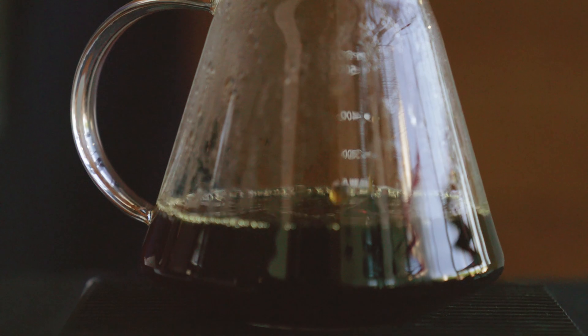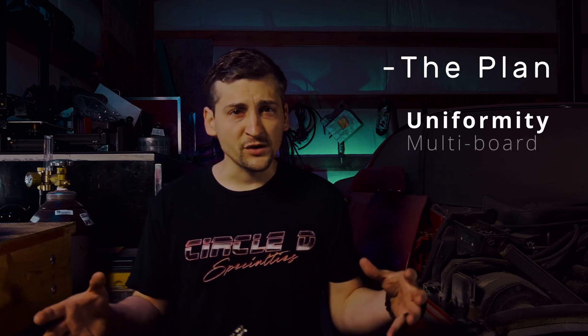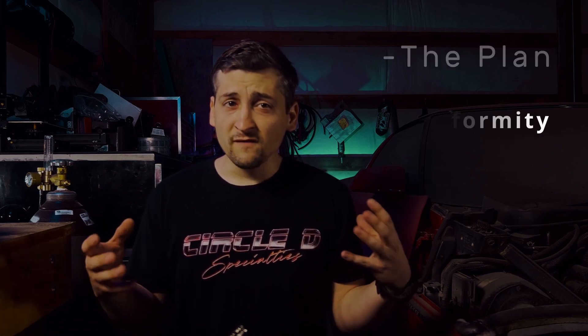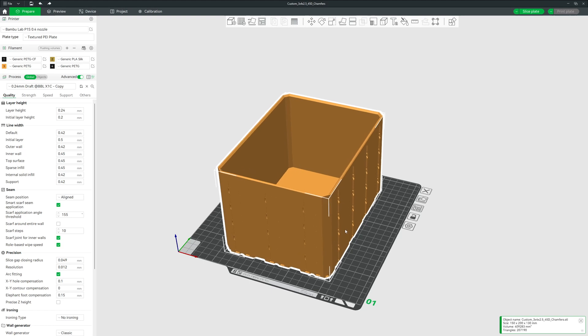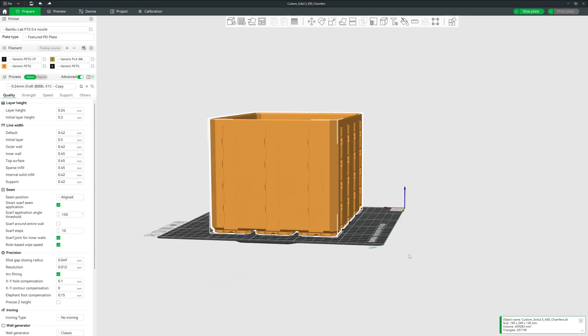Cue disaster number 2. Jonathan is one ocean and 9 time zones away. Midnight for me is morning coffee for him. Communication was going to be limited so it had to count. One late night meeting later we had a plan. He wanted to go in the direction of uniformity with his recent adoption of the multiboard environment. With that, we are going to convert a multiboard bin into a speaker enclosure that he can mount anywhere in his workshop.